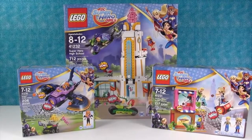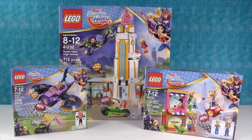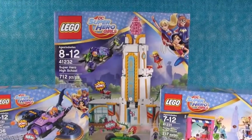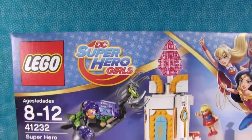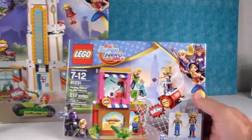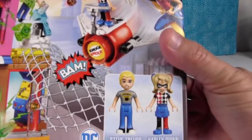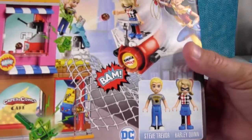Hey guys, it's Shannon. And Paul. We are so excited because we are huge LEGO fans in this house. The wonderful people at LEGO sent these brand new DC Superhero Girls sets for us to take a look at and share with you guys today. Not only are these new sets, these are a brand new line of LEGOs coming out — like the doll figures, like Friends and like the Disney Princesses.